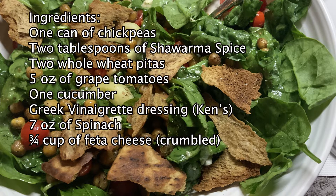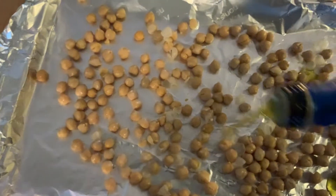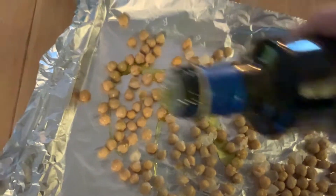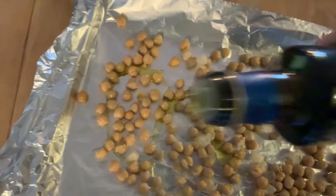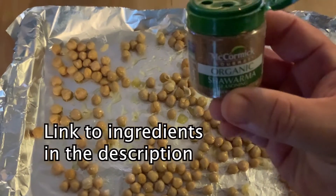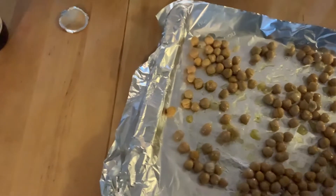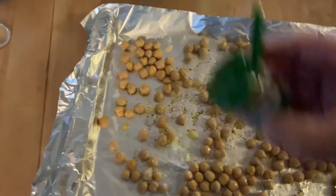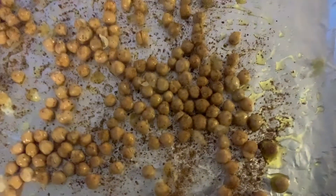First, you start by preheating the oven to 425. Drain and rinse your chickpeas, then dry them with a paper towel and place them on a baking sheet. Drizzle with olive oil and shawarma spice — that's really the key ingredient that gives a lot of flavor. Season with salt and pepper, and maybe throw a little garlic powder on there too.